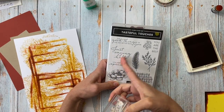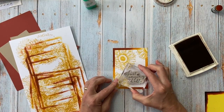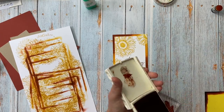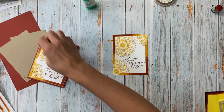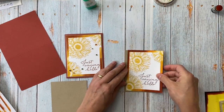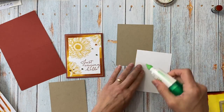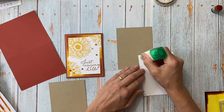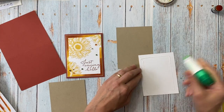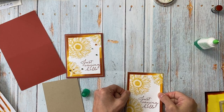I'm going to use 'Just Saying Hello' from the Tasteful Touches stamp set and stamp that in Cajun Craze to match. Then I'll put the card together — I have Crumb Cake with a tiny little border, about an eighth of an inch, because I didn't want too much Crumb Cake showing. It's a pretty versatile card once you know how to do that sponge technique.